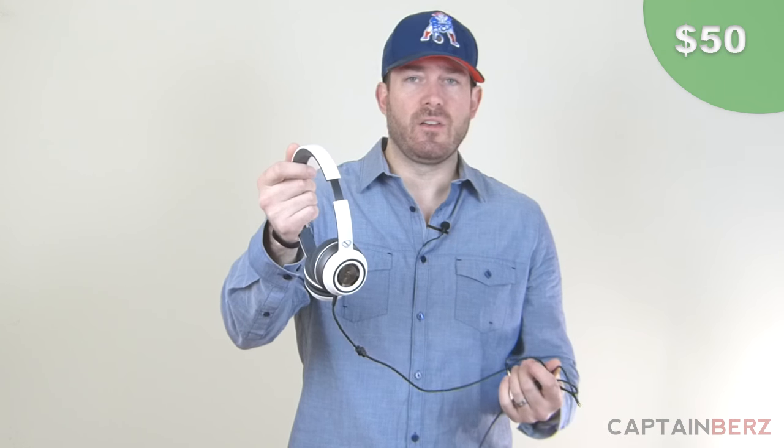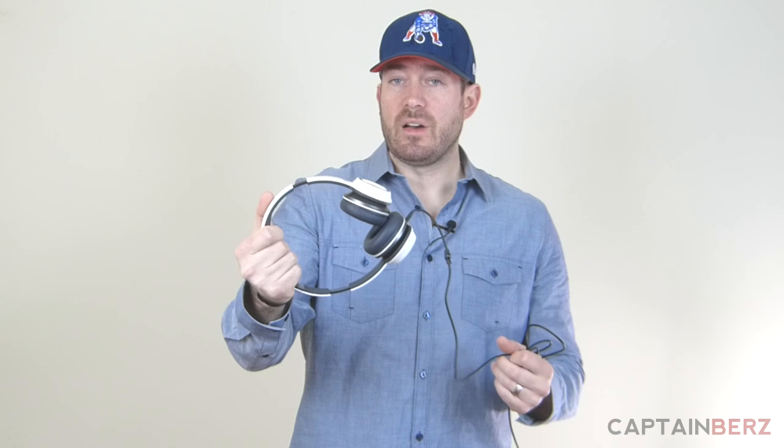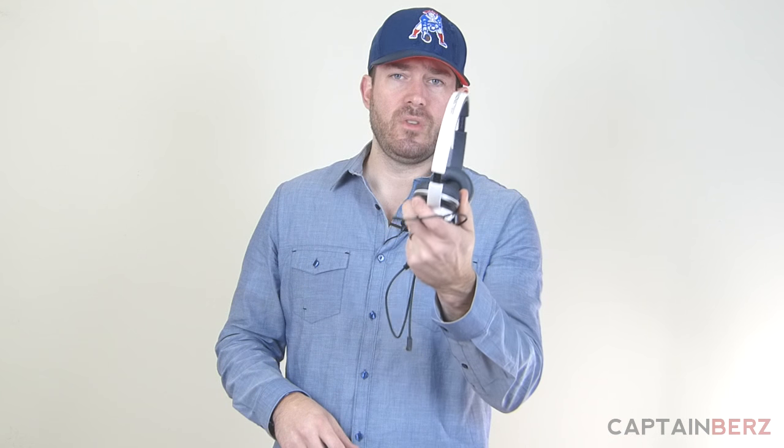Depending on the color you get, it could be $45, it could be $65. I went with the white — I think they were $60. But for $50, you're not going to find a better set of over-the-ear headphones. The bass, the treble, the highs, the lows — it all comes through crystal clear. Super comfortable, and you can pretty much do whatever you want with these and they're not going to break. I throw these in my bag, go about my business, throw them on the floor, throw them across the room. N-Tune headphones from Monster. Link below.